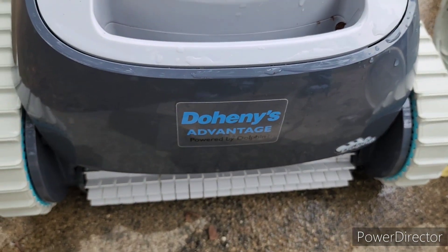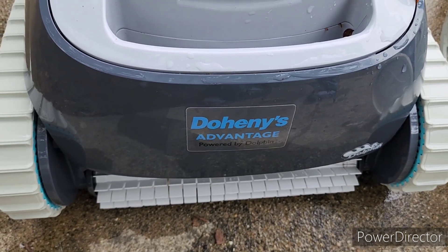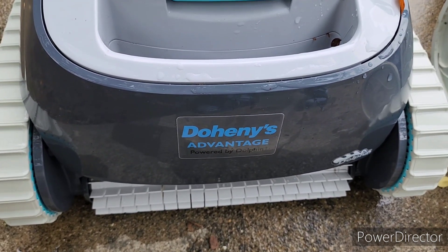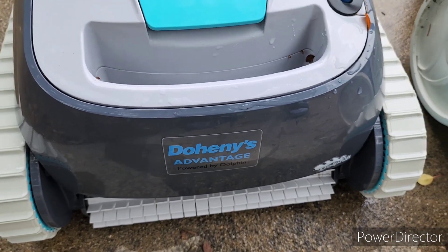If you're looking to save lots of time on cleaning your pool, I would definitely invest in one of these. I think it was on sale for about $600.